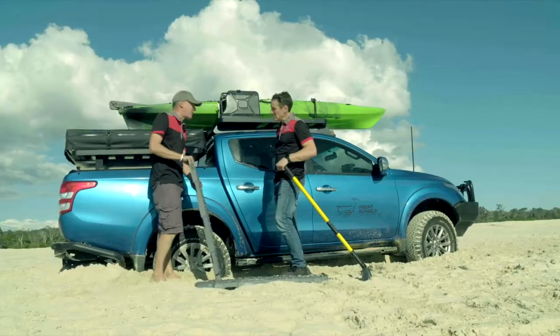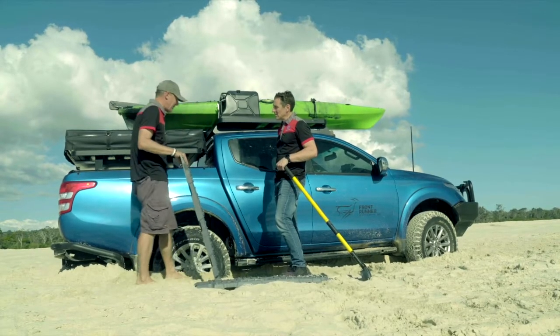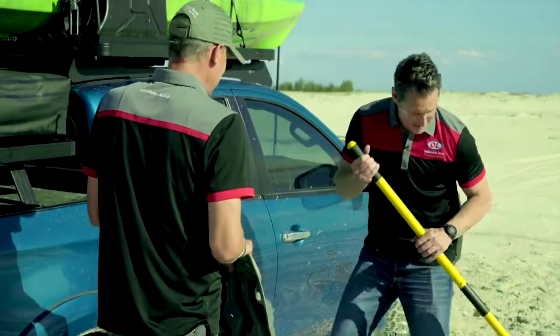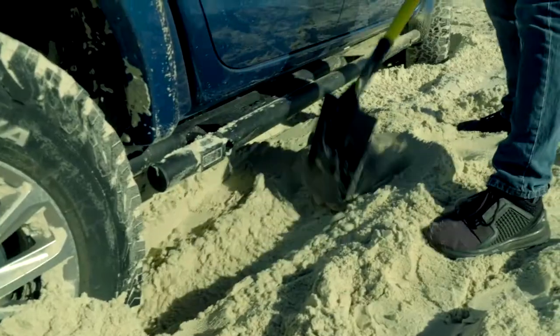Today we're using Tread Pros, but what we need to do first is move away a little bit of this sand so we can neatly fit these under the wheels. Hence why the shovel was placed perfectly there.